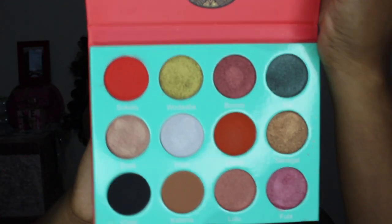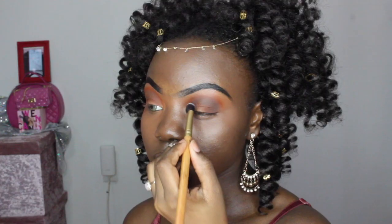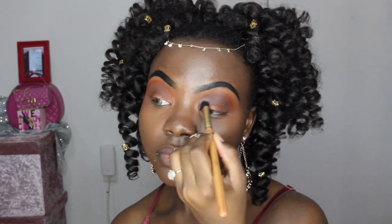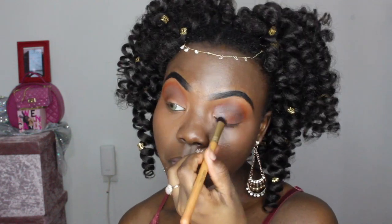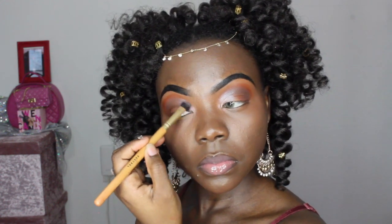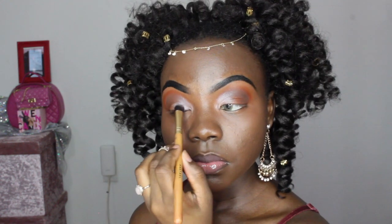After you're done with that, you want to take that white shade in the orange palette and move on to your lid. You are placing that in your inner corner, spreading it up and blending it. You don't want to put that all over your lid — you just want to put it in the inner corner.